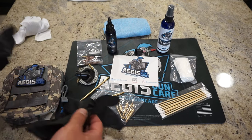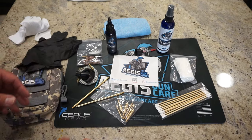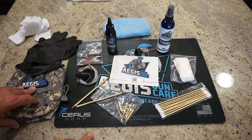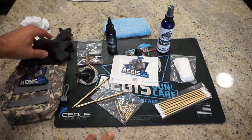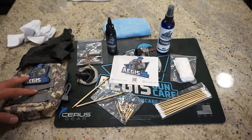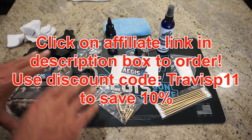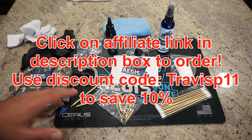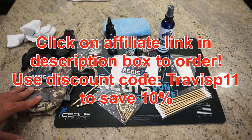I recommend using nitrile gloves to keep lead fouling and powder residue off your skin — especially as much cleaning as I do, I'm very conscious of what I get on my skin. With what comes in the kit, you're going to be all set. Click on that affiliate link, use discount code TravisP11, and pick up whatever you want — whether just the cleaner and lubricant or the deluxe kit and mat.